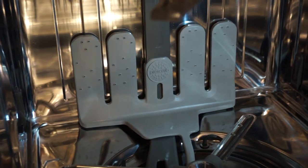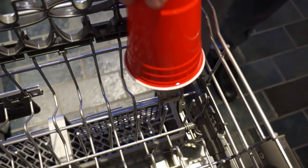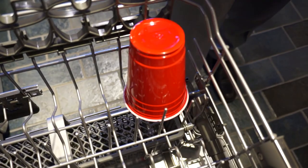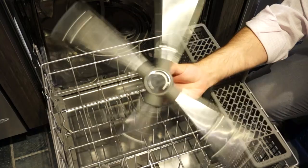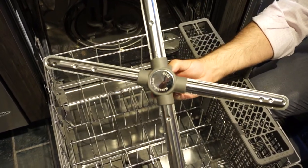The wash system has been upgraded too. The new ProWash system has high pressure jets on the top and bottom rack. This is good for cleaning those really stubborn stains like rings in your coffee cups and casserole dishes. They've also switched from a two-armed washing system on the bottom rack to a four-arm, which allows for greater washing power.